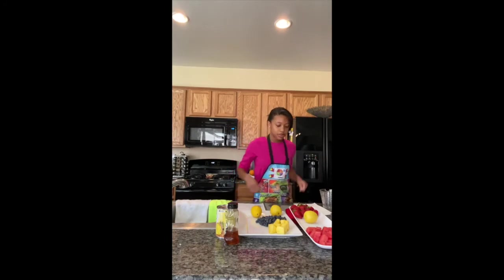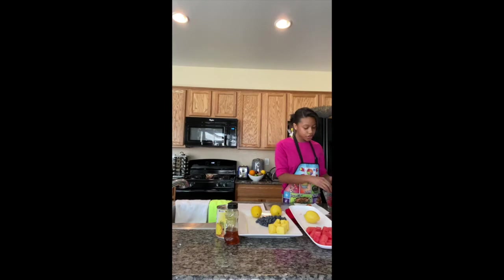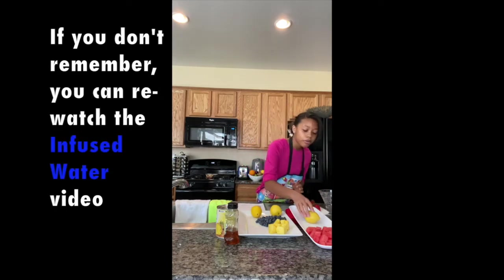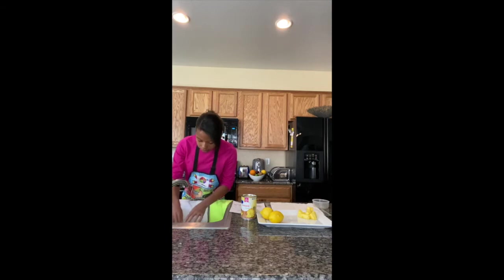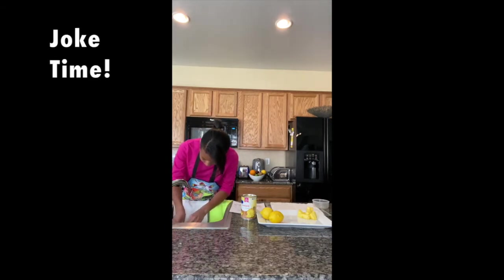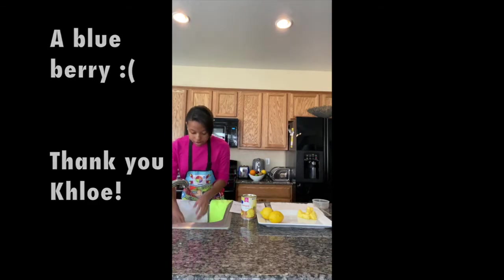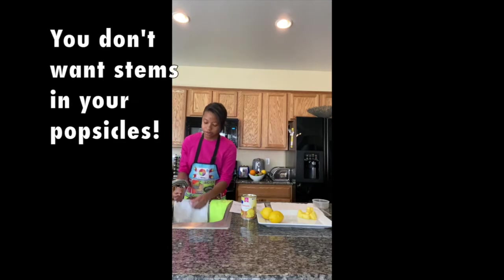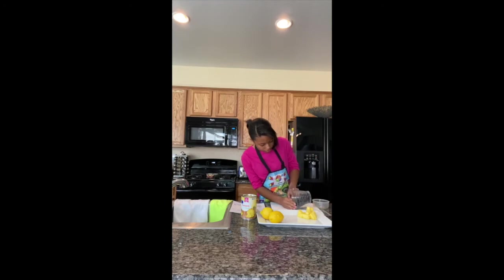First, we're going to wash our strawberries. Let's put all of our strawberries in this colander. Taylor already showed you how to cut up the watermelon, so mine is already cut up. Now we're going to wash our lemon. The reason why we wash our lemon is so that when we cut it, we don't get any germs and bacteria inside. Also, make sure you get all the stems off of the blueberries. What do you call a sad strawberry? A blueberry — because it's blue! I think I got all of the stems.